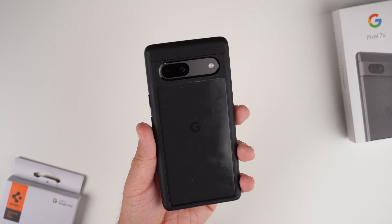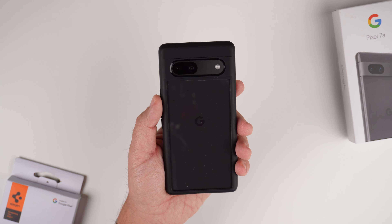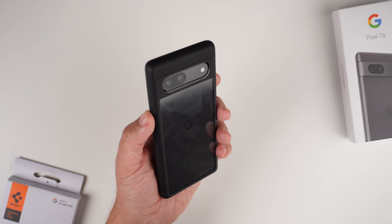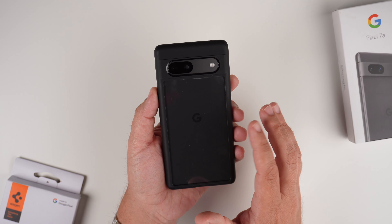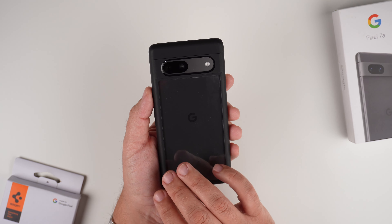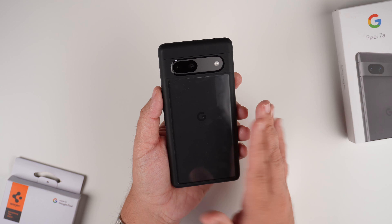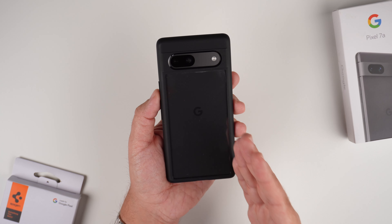So there we have it — the Ultra Hybrid from Spigen. It's definitely a good case. I've enjoyed using it over the last two or three days, and I would give this a really strong recommendation for people who like clear cases but also want black borders. If you like to rock a skin, you're in luck. The only downsides are that you'll see some fuzz and dust occasionally and will need to clean the inside, and you'll need to wipe it down for smudges and fingerprints — but ultimately I really, really like this case.